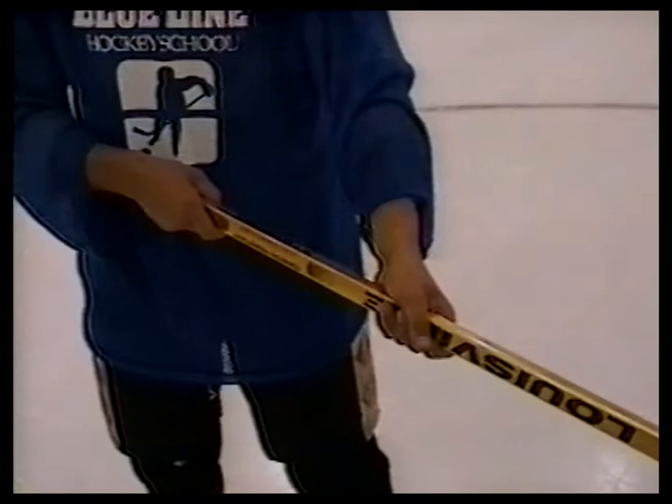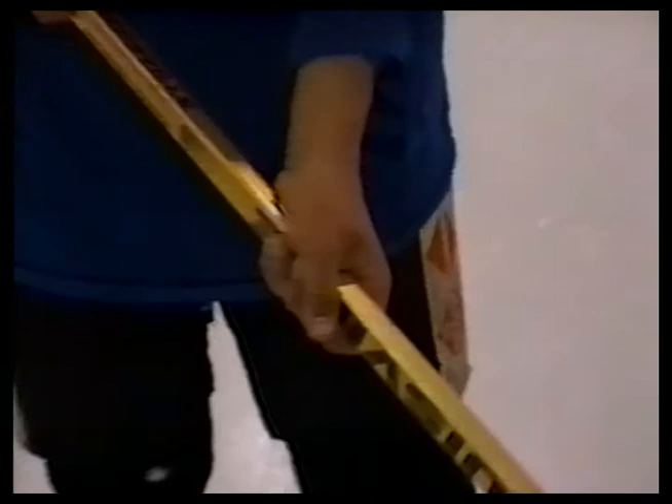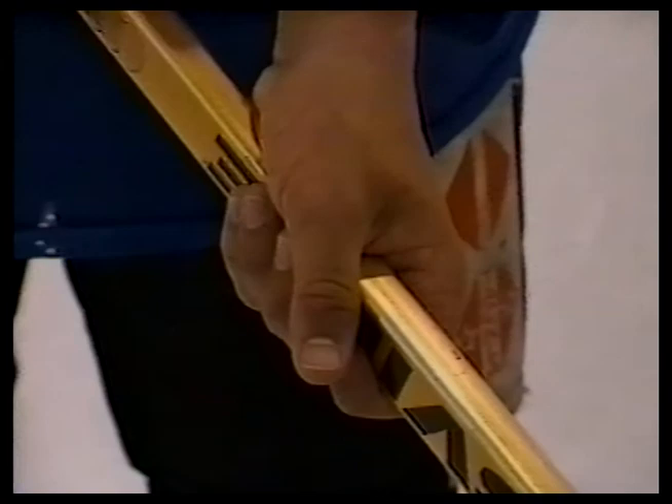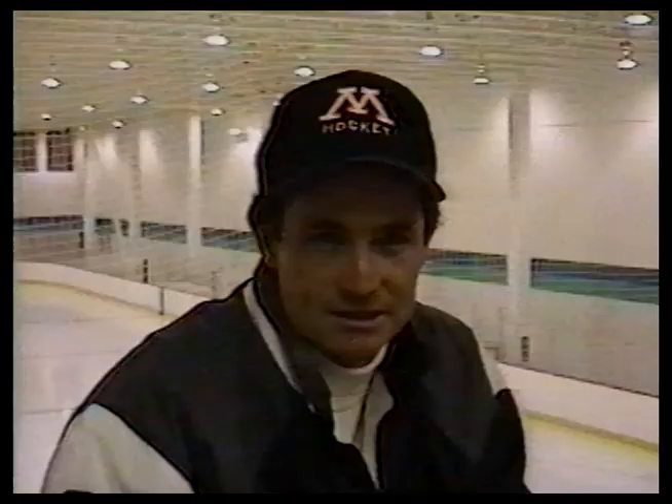The grip that should be used is at an angle on the shaft. Both hands should show a V position between the thumb and forefinger. The top hand controls the stick handling — it produces the power and strength. The bottom hand should be loose. The distance the hands are apart will vary. If they're too close together, you will lose the strength. If the bottom hand is too far down the shaft, your range will be restricted and your skating will be adversely affected.